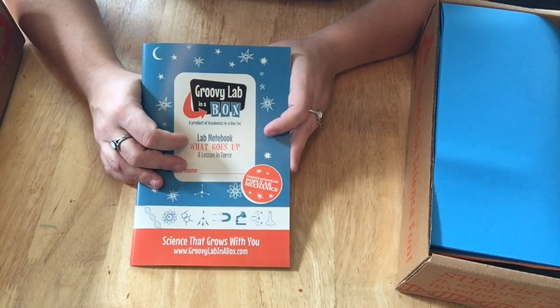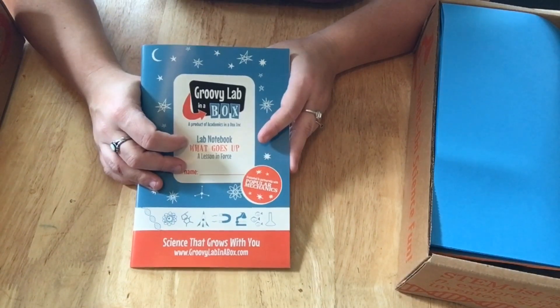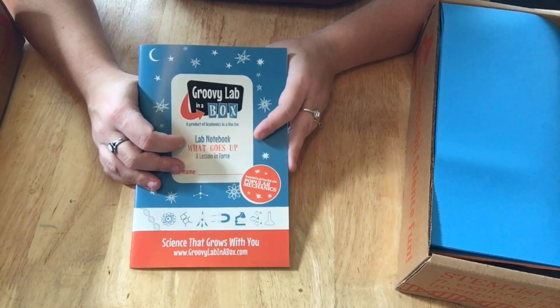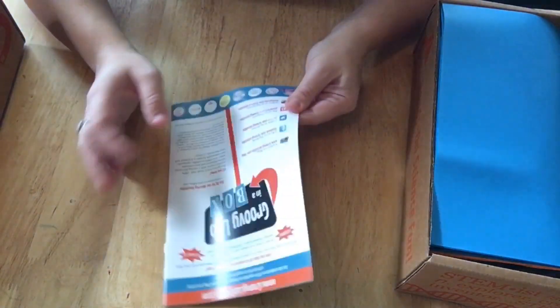Their subscriptions start at $29.95 for month-to-month, then $28.95 for three months, $27.95 for six months, and $24.95 for a year. Right now, if you do a three-month you get a free box, a six-month you get two free boxes, and I believe it might be three free boxes for a year — you should definitely check it out.